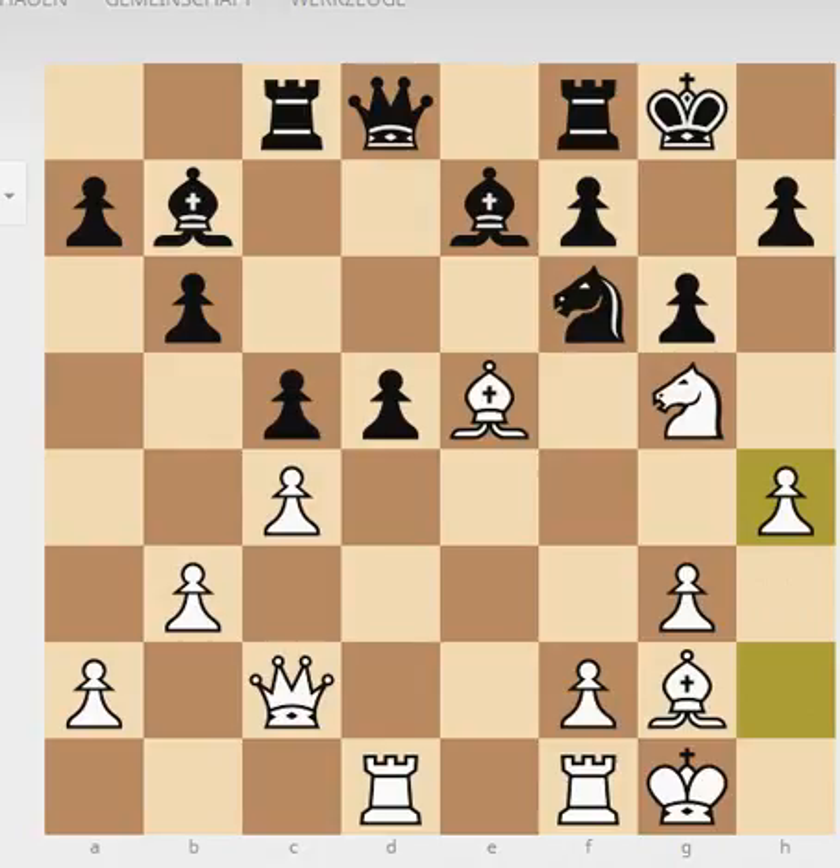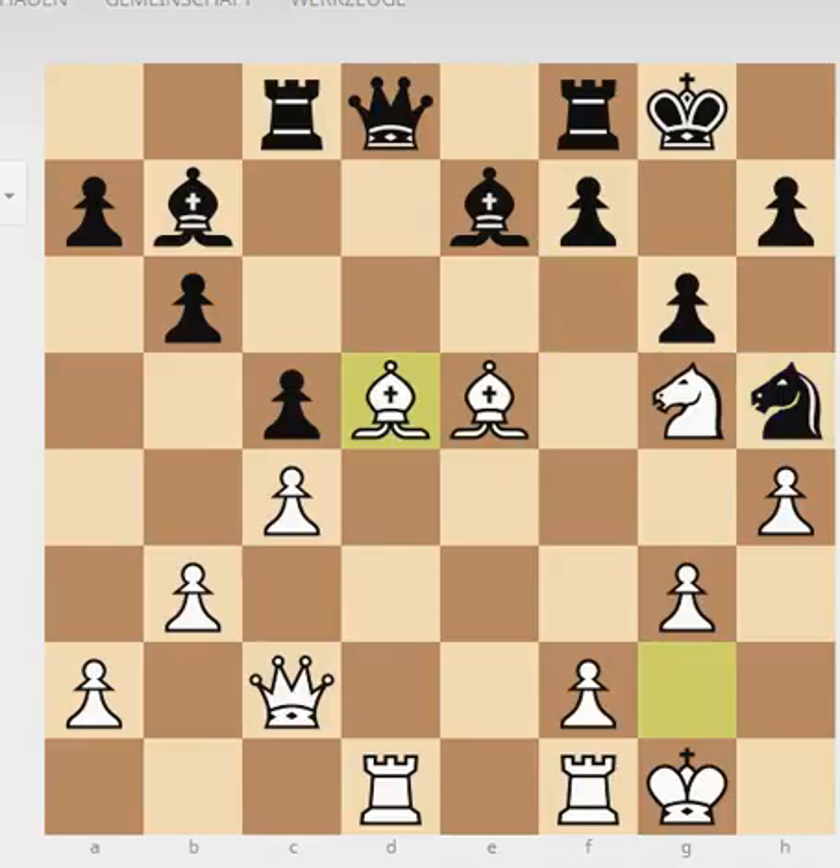White goes for the attack. In these kinds of positions, if your opponent has weakened his king position with g6, h4 is always an automatic move — I mean, you shouldn't play it automatically, but you should always consider it. Black tries to exchange pieces and played his knight to h5, trying to get rid of this knight. White exchanged on d5.